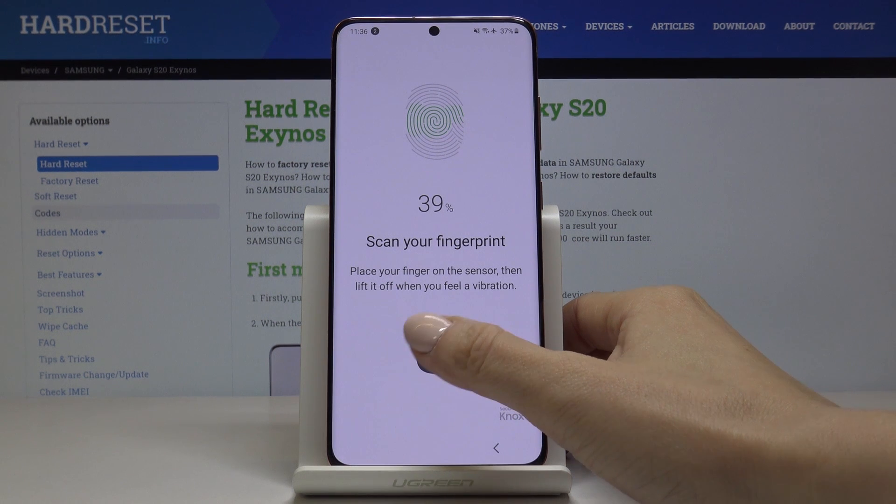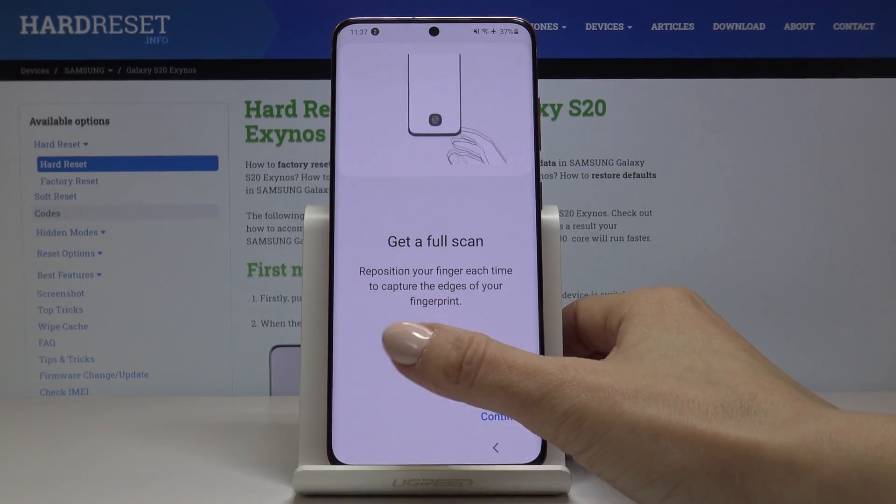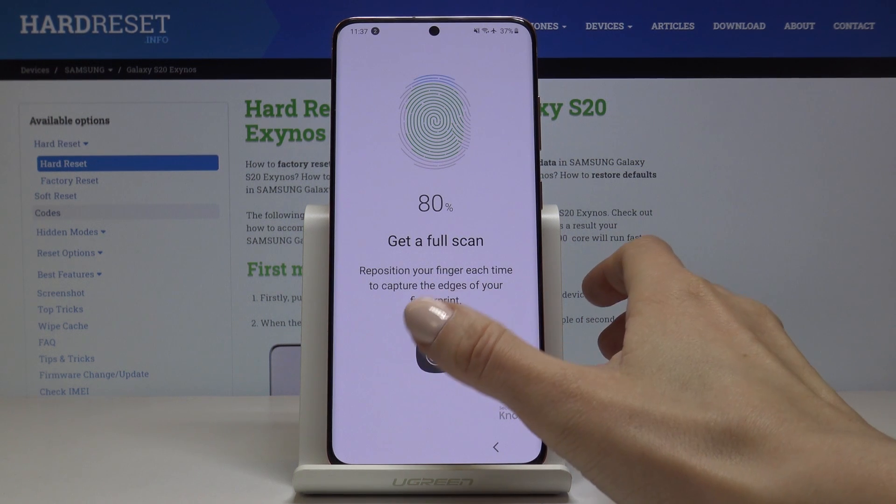So your fingerprint will be scanned. Just keep tapping. You will feel the vibration once you have to lift your finger up. And then click on Continue. We will just put some final edges.